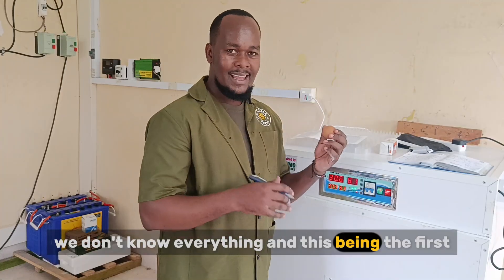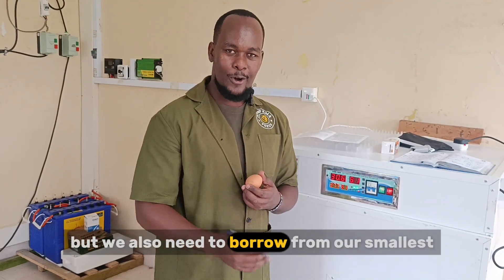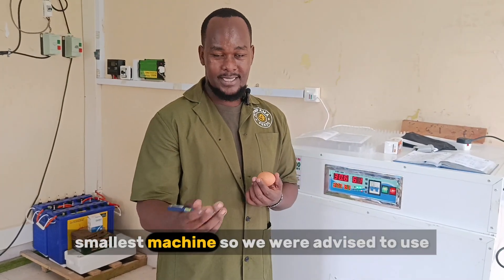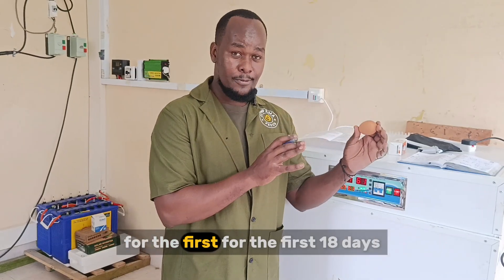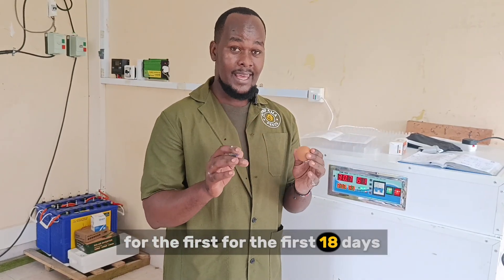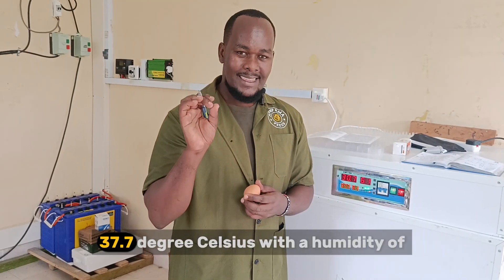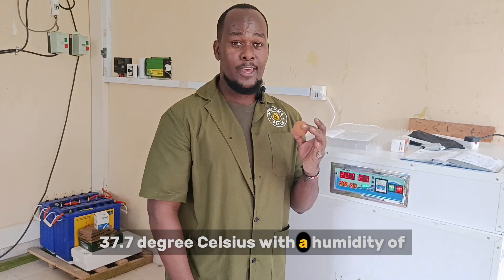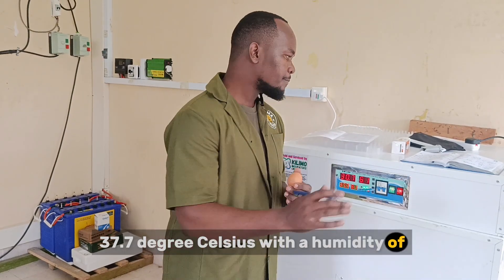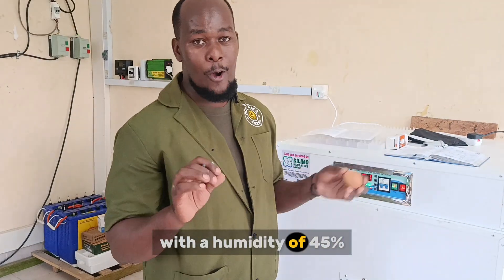This being the first biggest machine we've ever had, we also need to borrow from our smallest machine. We were advised that for the first 18 days, we are going to need at least a temperature of 37.7 degrees Celsius — let me confer with my notes — with a humidity of 45%.